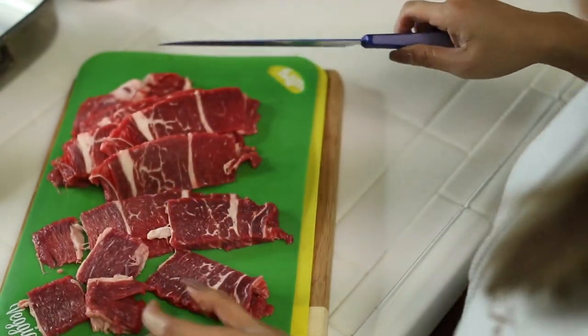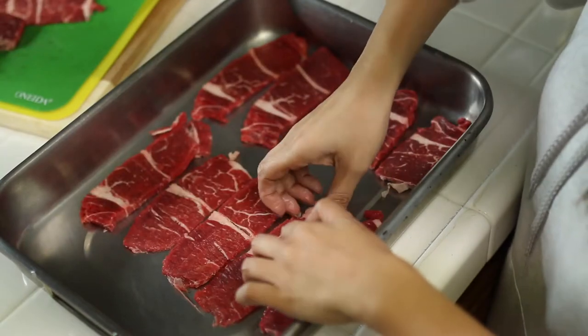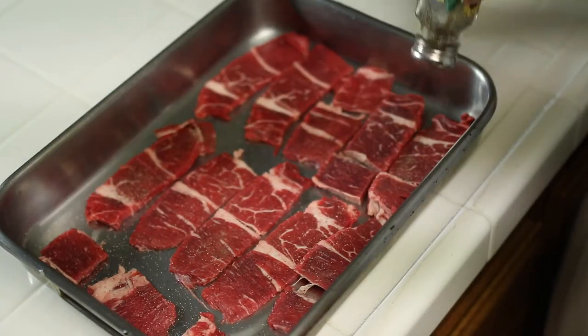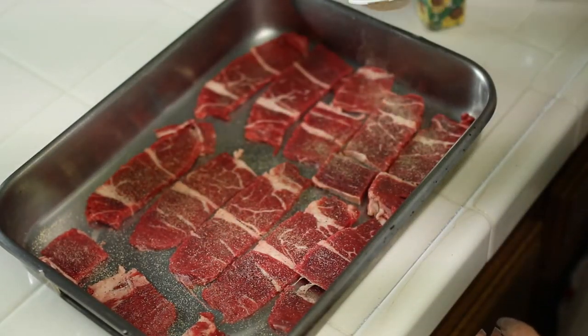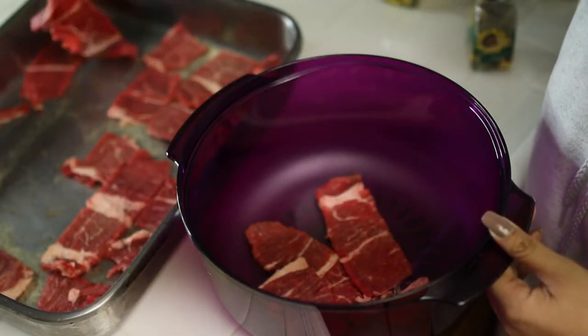You want to have crispy meat for this dish, so next you want to marinate your meat. For this, you're going to need some table salt, ground pepper, as well as garlic powder. Distribute this evenly, but you don't want to go heavy-handed — just a light sprinkle of all three ingredients on the front as well as the back of the meat. Place this inside the fridge overnight so that the ingredients can saturate the meat and you'll be able to really taste all of these flavors.